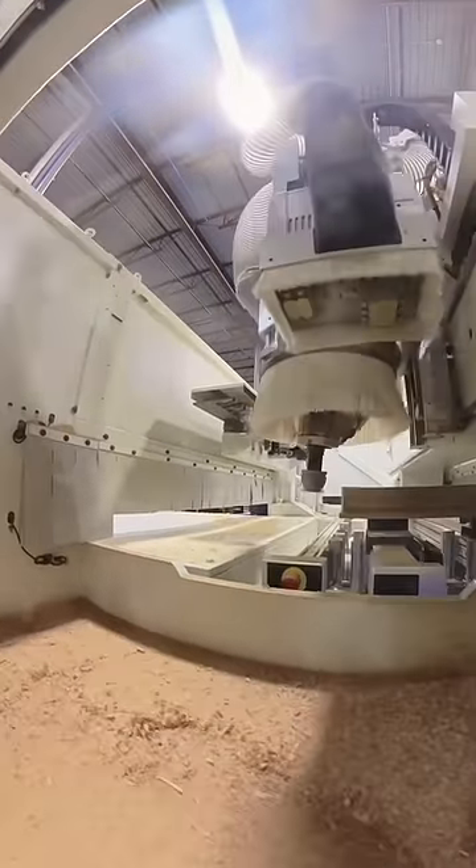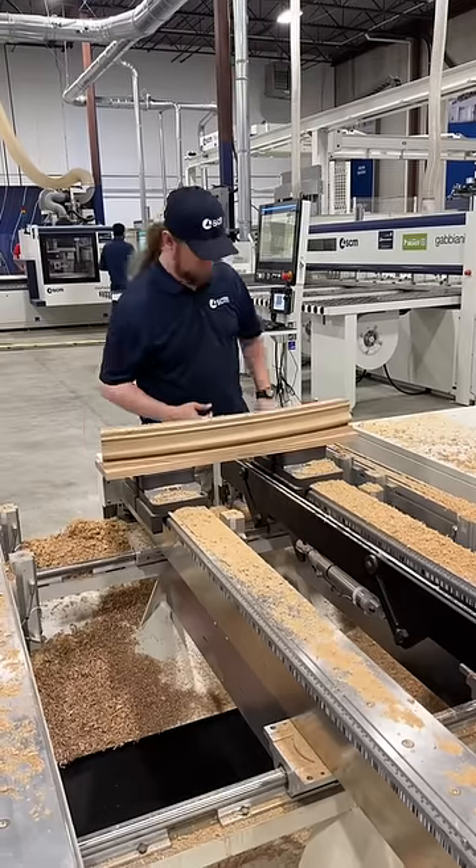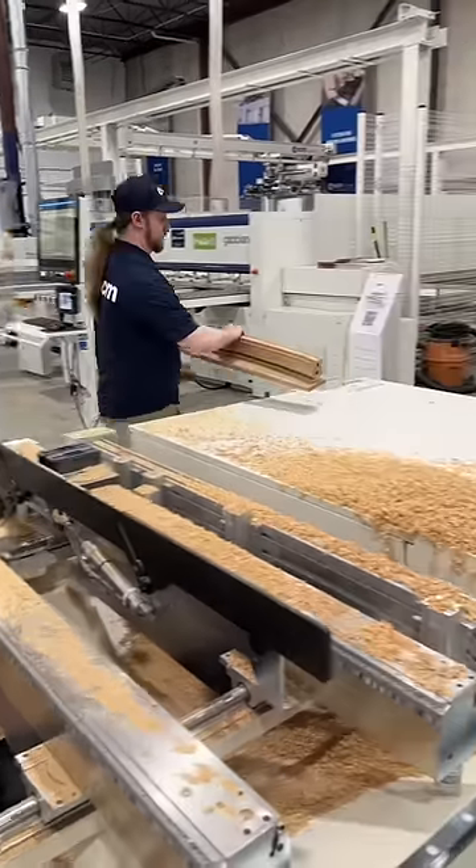And then it will drop off that router bit and grab the profile bit to make the final passes for the finished piece. And then the operator can disengage the vacuum pads to take the piece off.